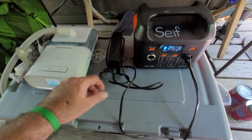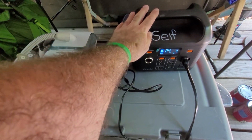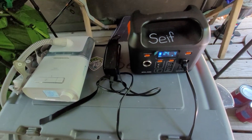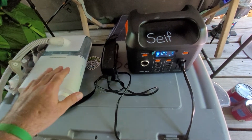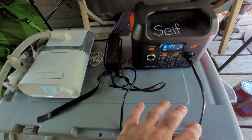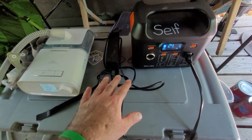The only drawback is if this is sitting a long time and I turn it on, it'll say 100%, but then I'll hook up my DreamStation and start using it and it kind of drops down to like 80%. That's the first time I've used it after it hasn't been used in a long time.